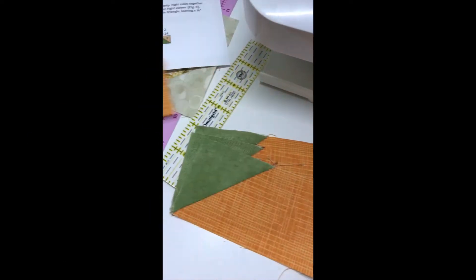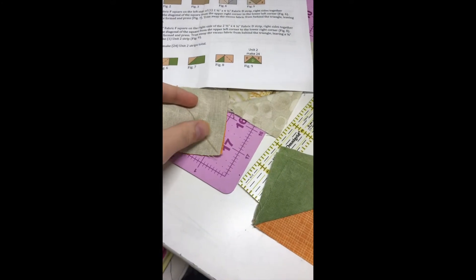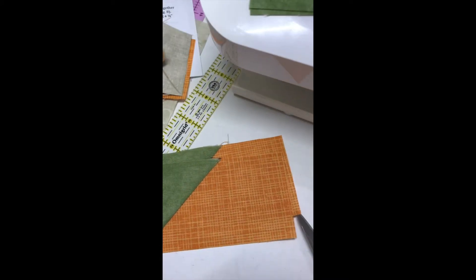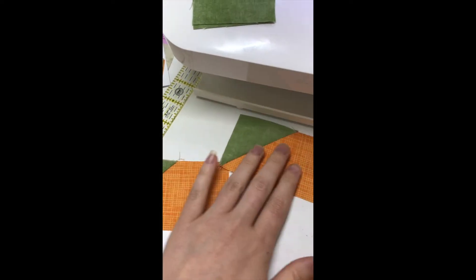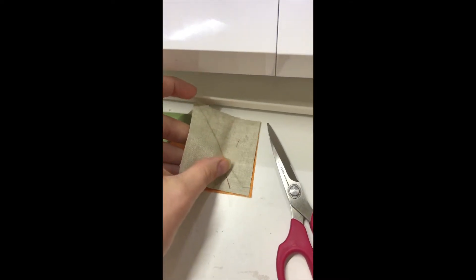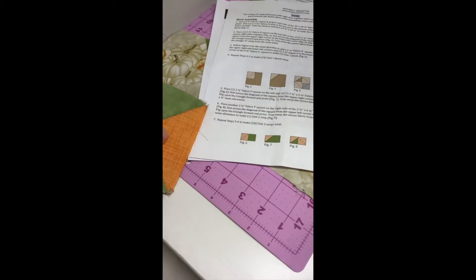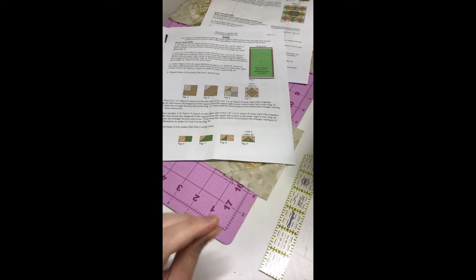These are all done and very neatly pressed. Copying what I did just a second ago, I'm going to lay all of these down for the right side. Once all those are sewn, I'll trim and press them. Now that all of these are done and pressed, I'm not going to lay them around the block yet because I have to sew them to the other pieces before they go to their specific location around the block.